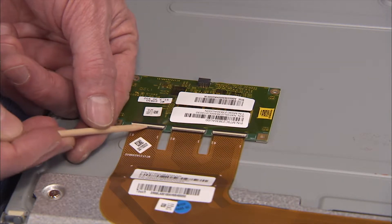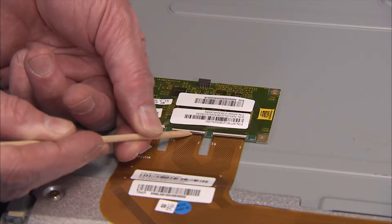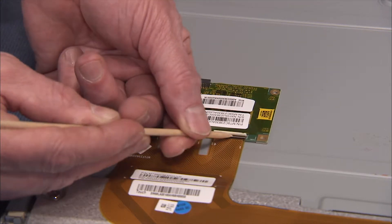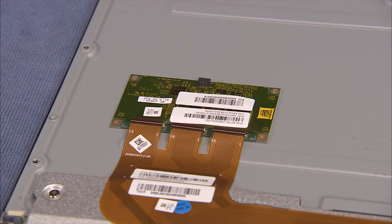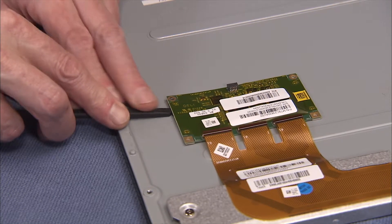Flip up the latch for each flat connector to the touch control board and pull the connectors out of their ports on the touch control board. Carefully pry the touch control board off of the rear of the panel and reserve.